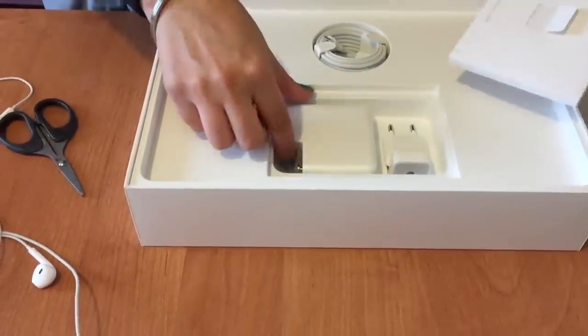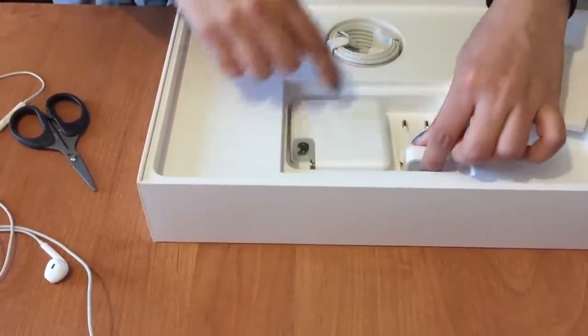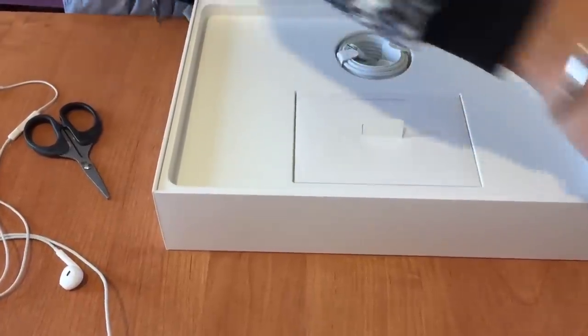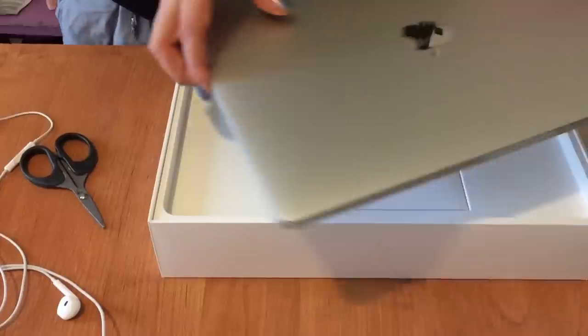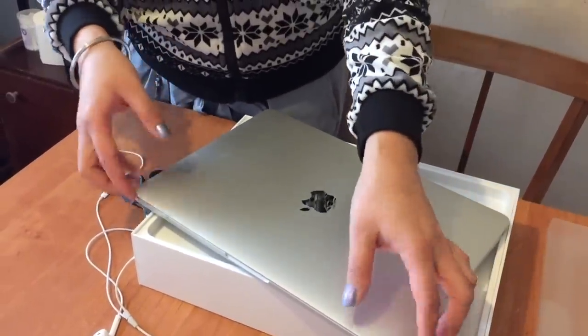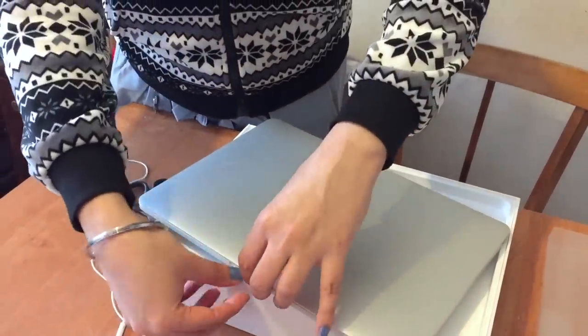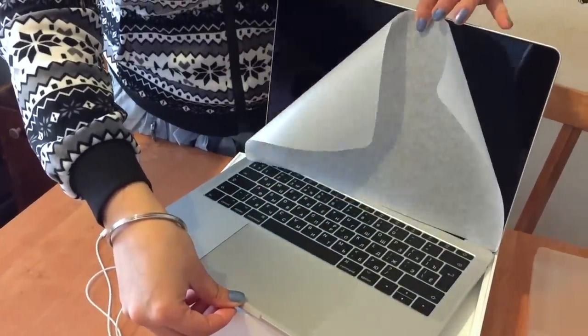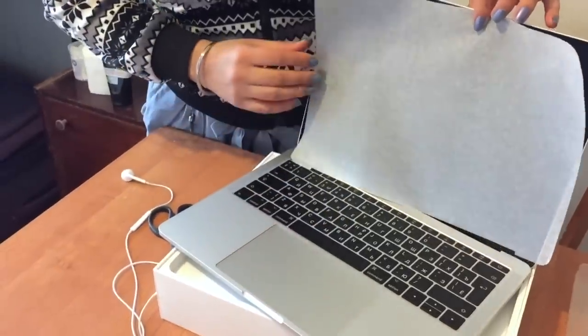Yeah, it's a booklet with instructions. So in the box there's the charger, the booklet with instructions, and then the main laptop. Now let me open it — first of all you have to open it up. So this is the first look!